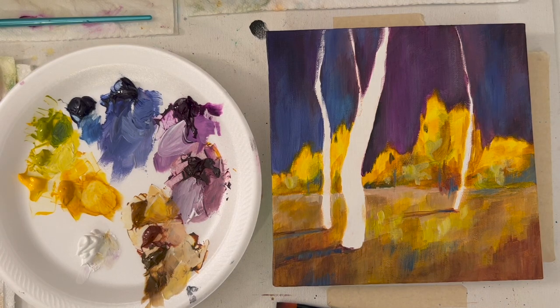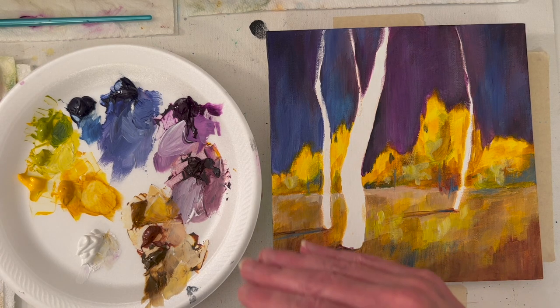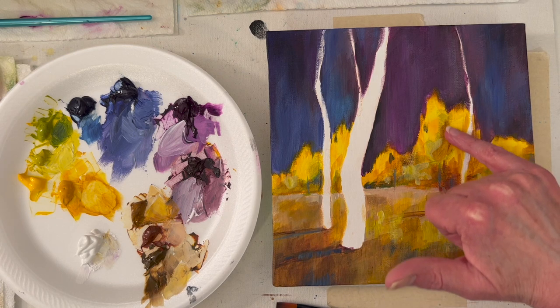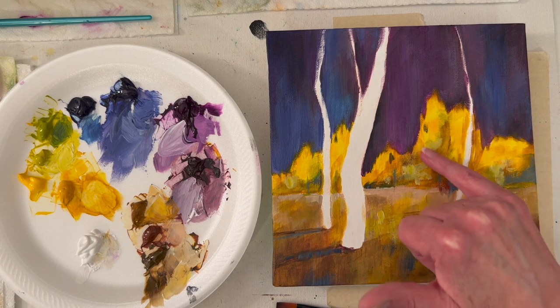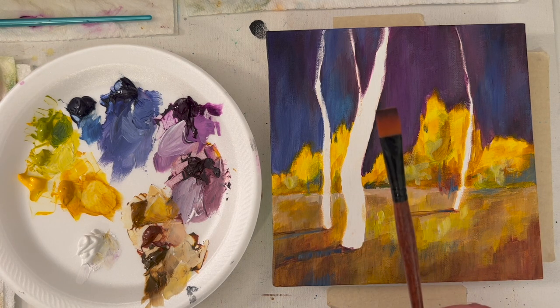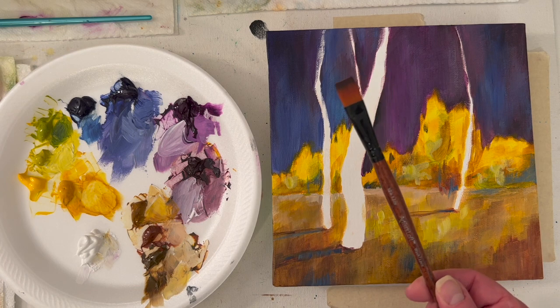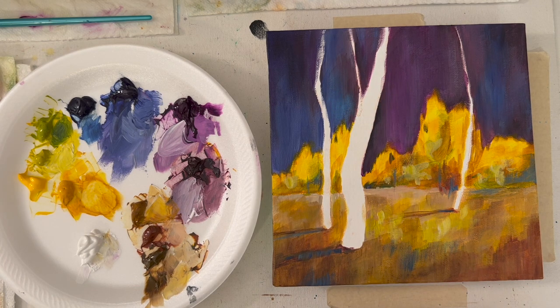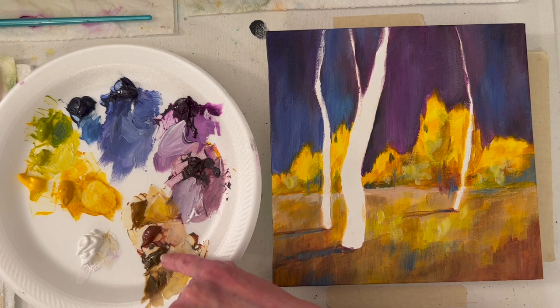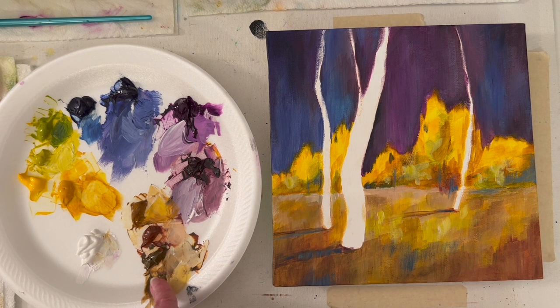I'm going to stop for this evening. It's starting to take shape, which I like. I've added some rusty orange, then came back and added some green down here. I'm keeping it really loose and impressionistic, and I've been using this half-inch brush the whole time. I made browns with yellow and purple — this brown has a little blue in it, so it's cooler.